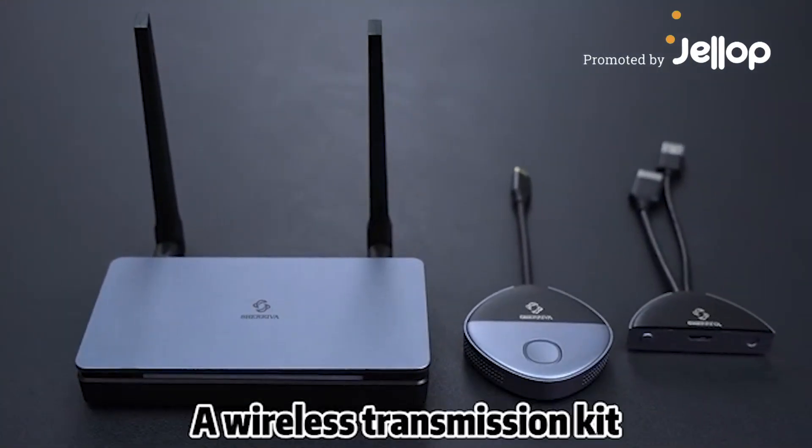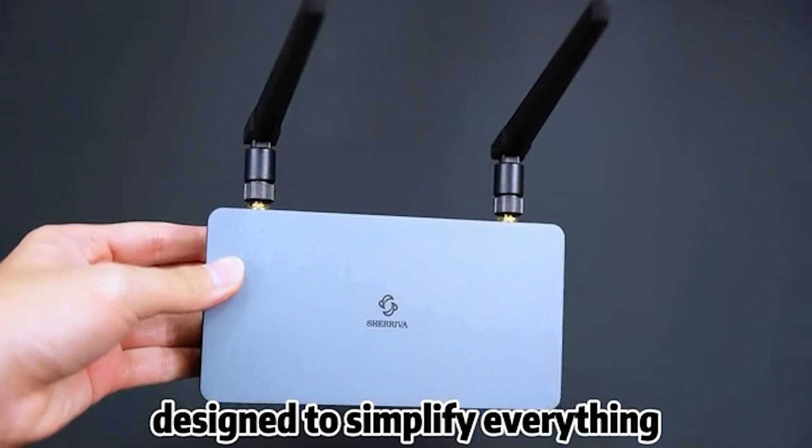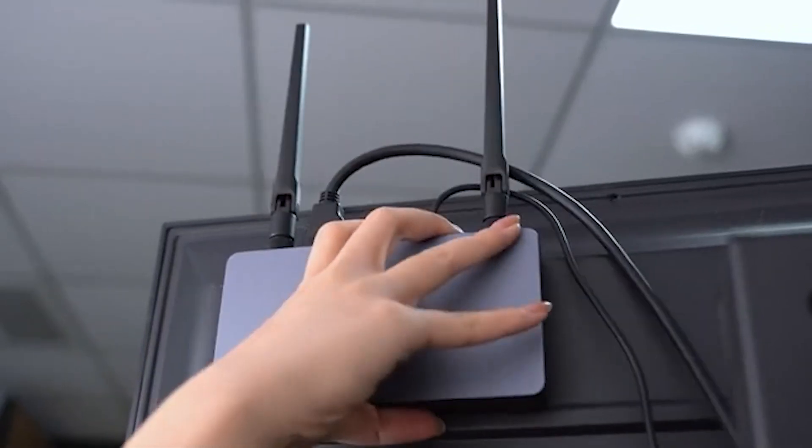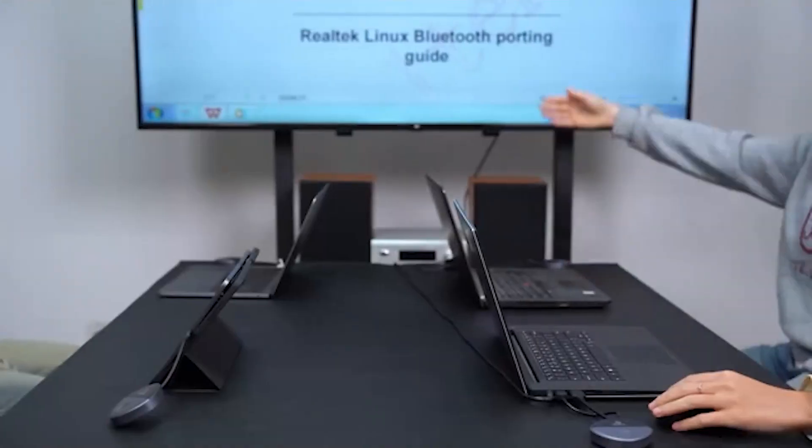Meet Shariva, the wireless transmission kit that turns tech frustration into plug-and-play simplicity. Plug it in, press the button — boom! Your screen is up. No Wi-Fi, no app, no setup.